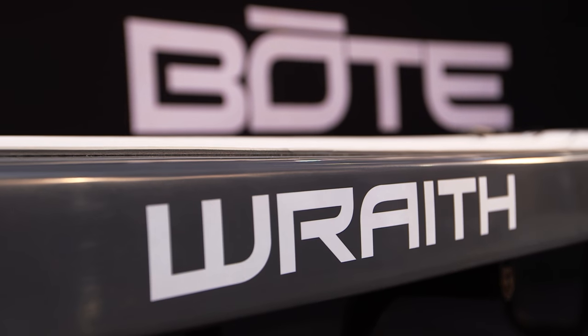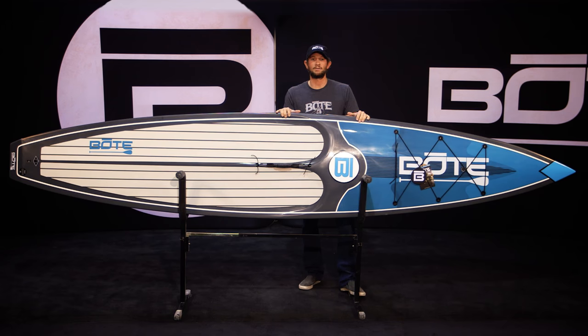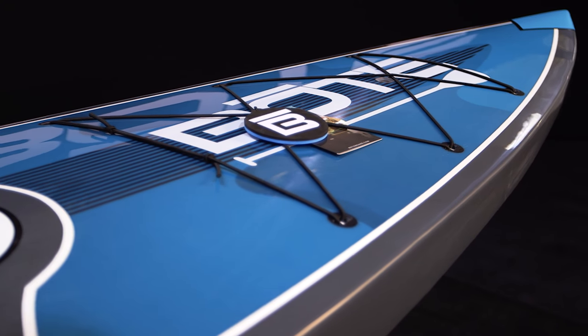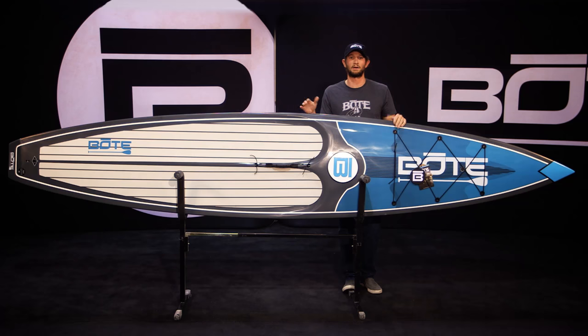This board, the Wraith — this was our original race board, but we've kind of dialed it back to be a more touring recreational race board. If you're looking to get into speed paddling but you're not into competition, this is it. In fact, this is probably the board that I use 90% of the time if I'm literally out on a training paddle.